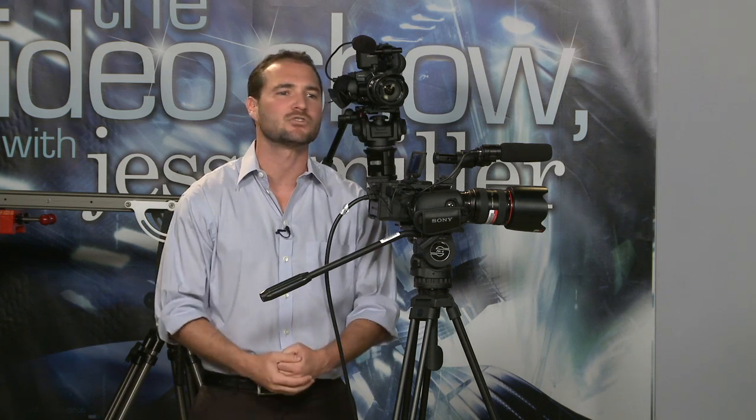One thing this MTF adapter doesn't have — which keeps it in that $380 price range — is electronic control. What might that be important for? Iris on a lens. So this Canon 24-70mm f/2.8 lens: I've got no way to control the iris. I don't have control of third-party lenses unless I'm using a powered adapter. There are rumors that a company called Berger is going to release SLR adapters that will let you power the lens with a Sony battery and control your iris, but until those ship, we're sort of stuck.